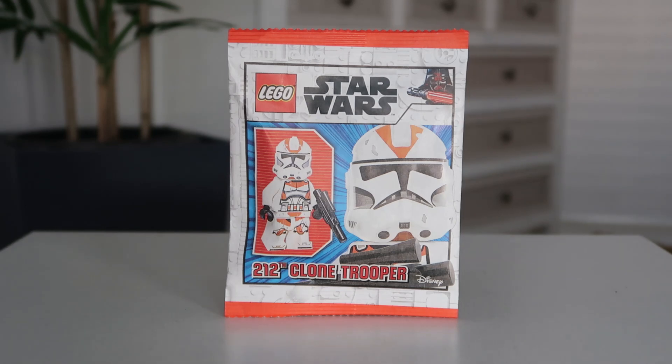Hey, what's up guys? It's BrickMotor. Today we're doing a quick minifigure review of the 212th Clone Trooper that came in the magazine. I believe this came with a kid's magazine in March 2023.